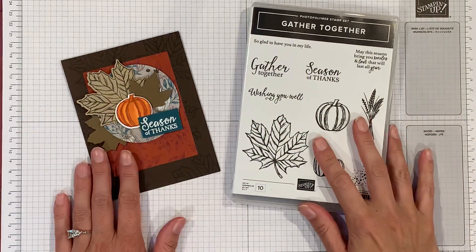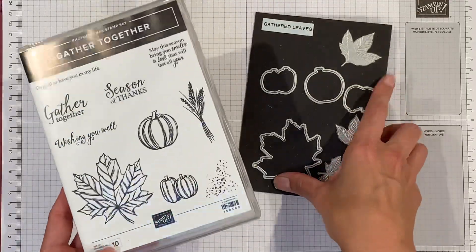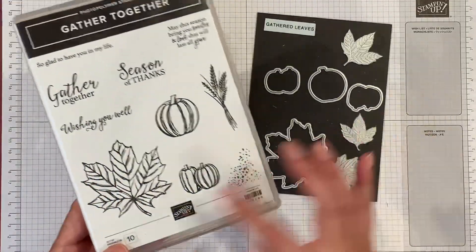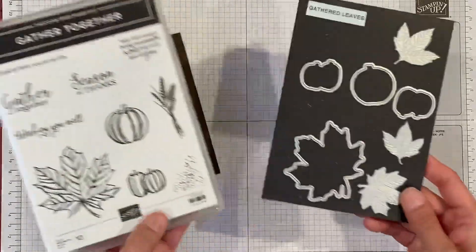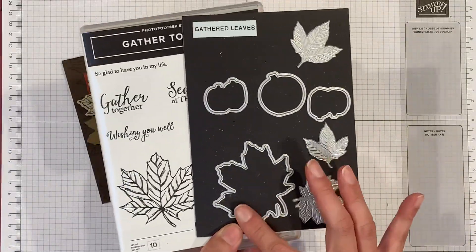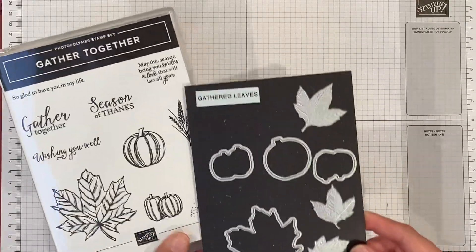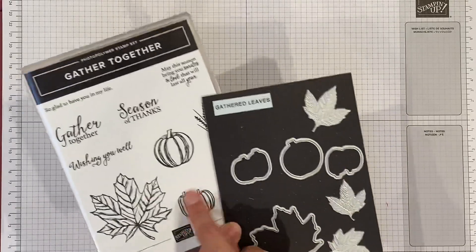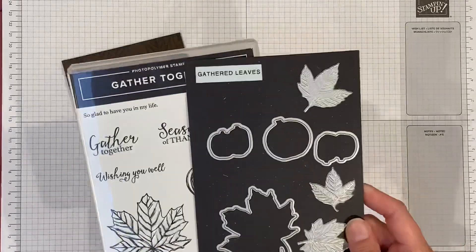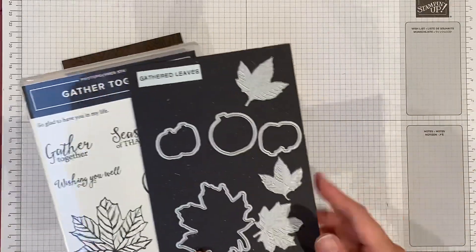In this video I'm going to show you how to make this card with the gather together bundle, which includes a really nice stamp set with leaves, pumpkins, some sayings, and a little bit of splatter. There are also dies — a leaf die, a big pumpkin, two little pumpkins — and some bonus embossed leaves, which are really cool.